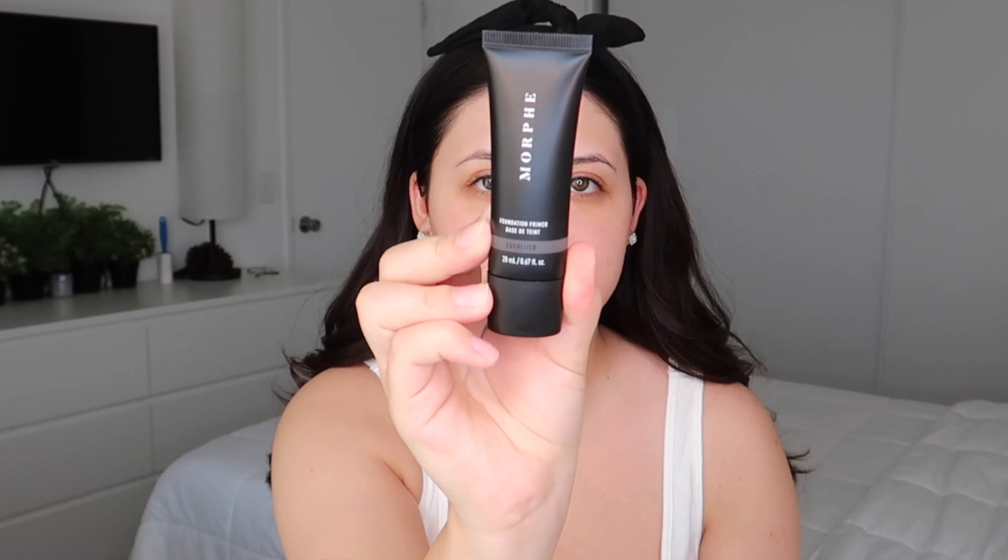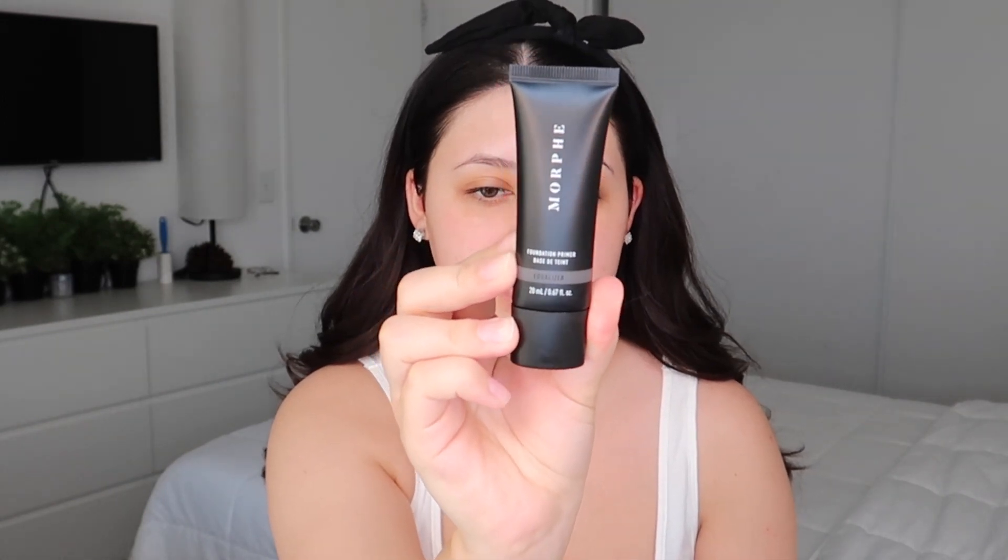For primer today I'm gonna be testing the new Morphe Foundation Primer — this one is the Equalizer. This one is supposed to smooth and mattify your face. I don't really like matte primers but I'm gonna just test it today.